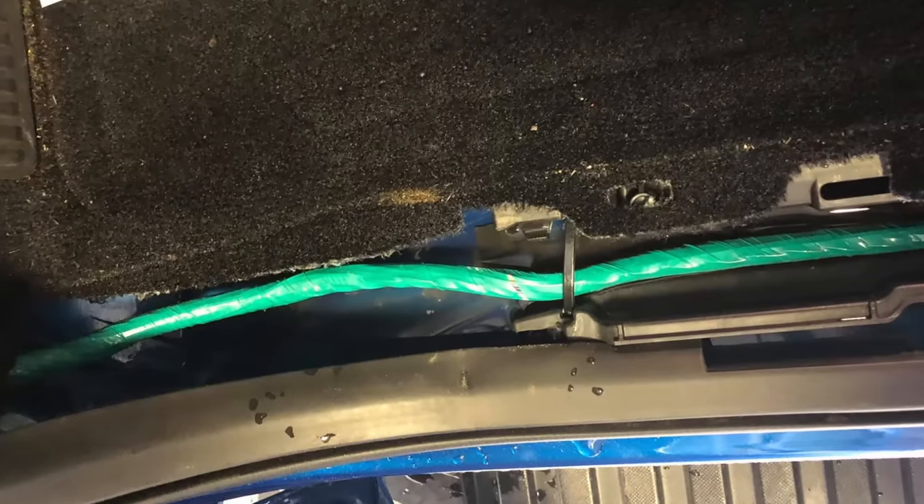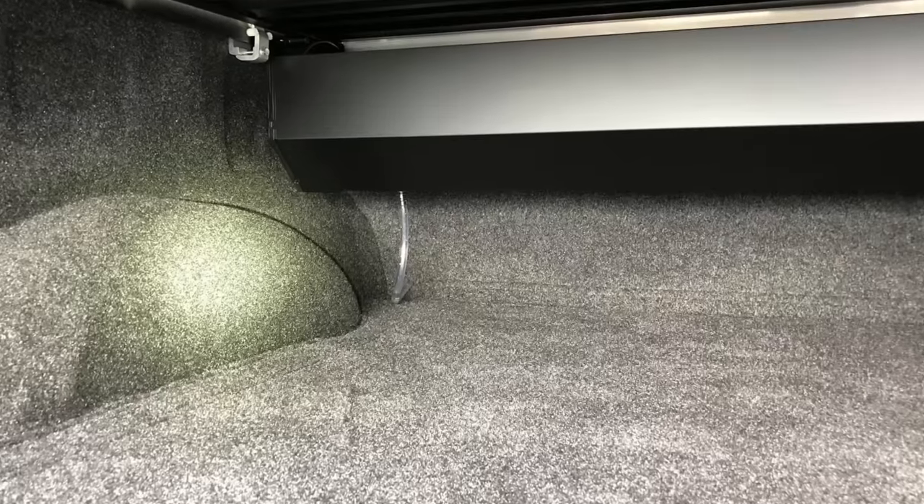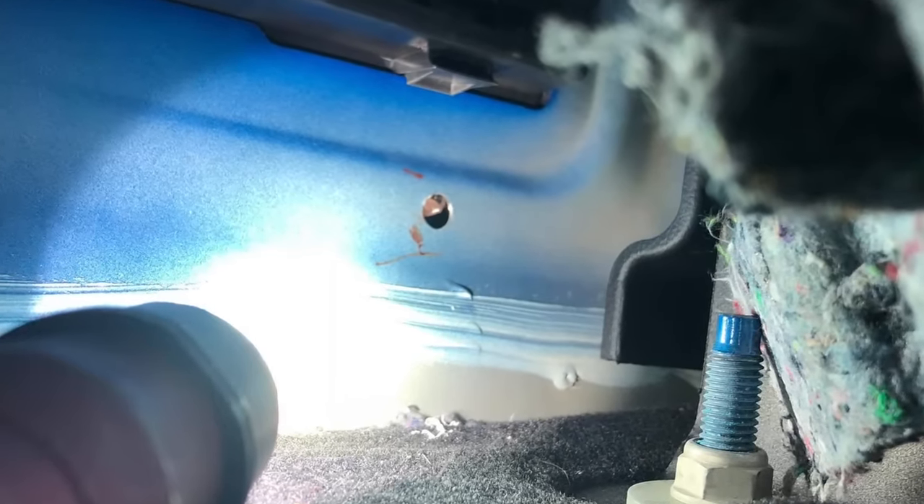Customer states it smells awful in his truck. The customer had just recently purchased this vehicle and had their dealership install a cover on the bed. The technician who installed it not only drilled through the bed but also the body, and ran the drain hose for the cover straight into the cab of the truck.